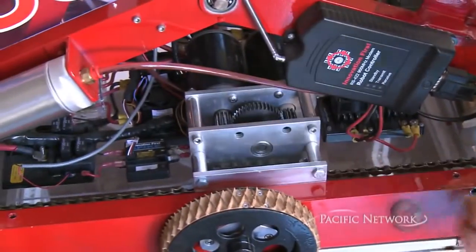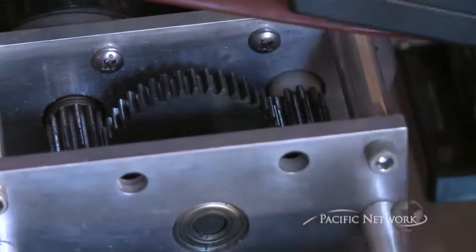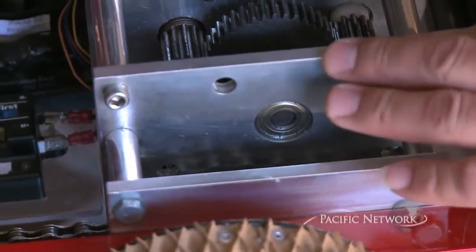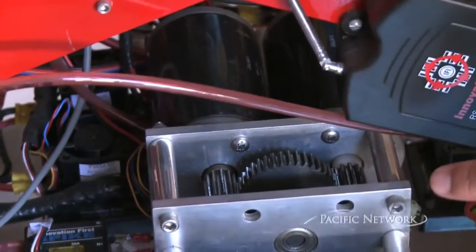Here we have our transmission for our robot. It's a custom-made transmission with gears, chain, sprocket — everything made from scratch. Basically what this transmission allows us to do is to shift. It's a two-speed transmission with a pneumatic shift that allows it to shift between high and low gear.